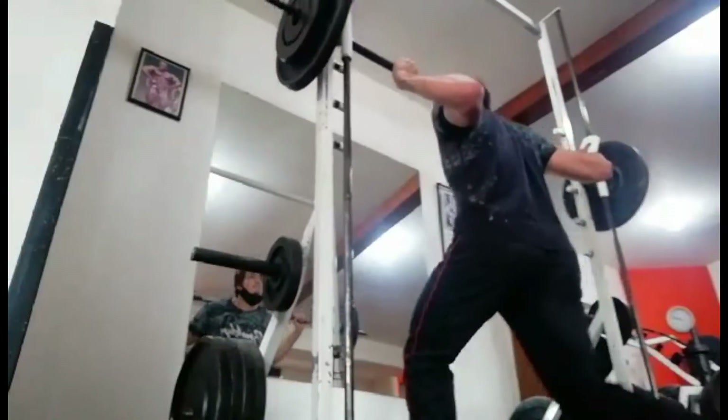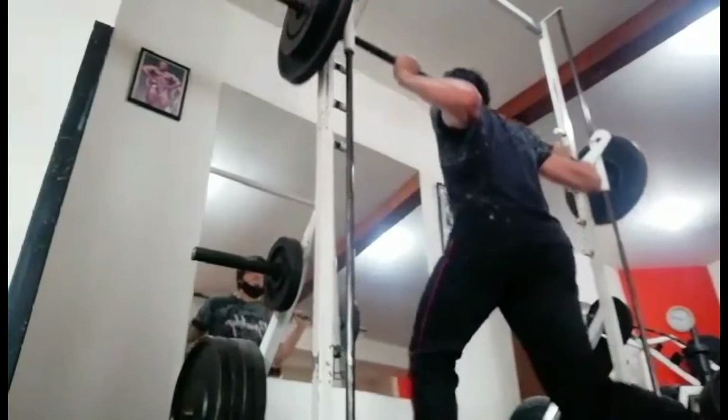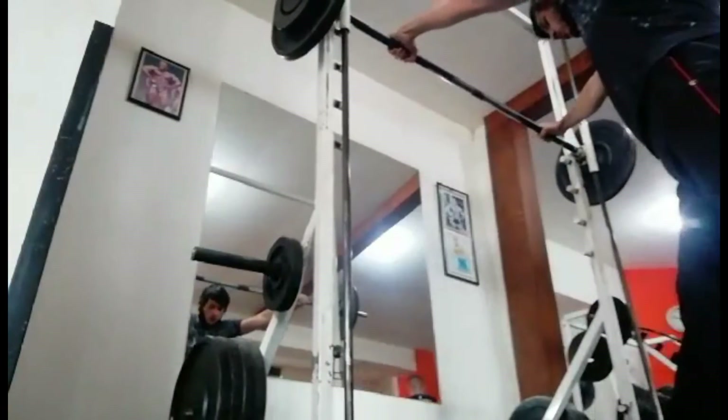After that, I did some split squats. I did them on the Smith machine just because I already spent a lot of time in the squat rack, so I figured I may as well just move to the Smith machine. It doesn't matter too much — just for some unilateral work.